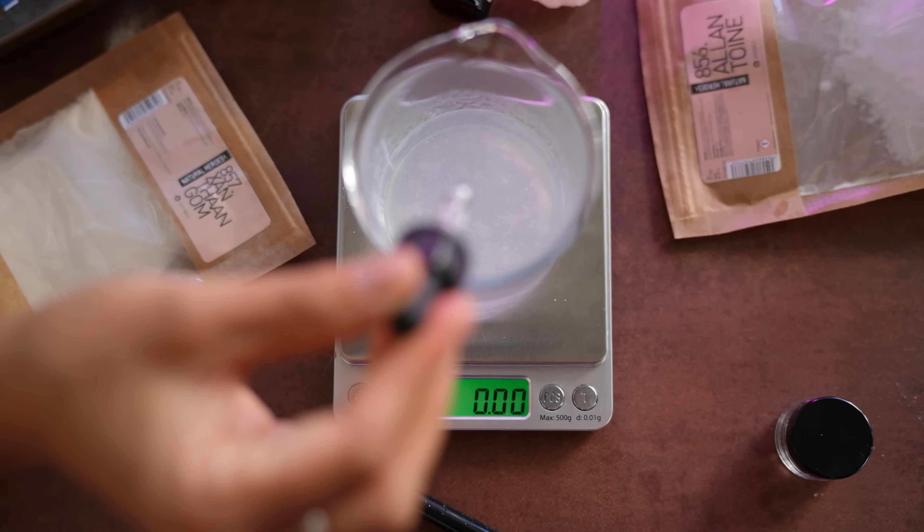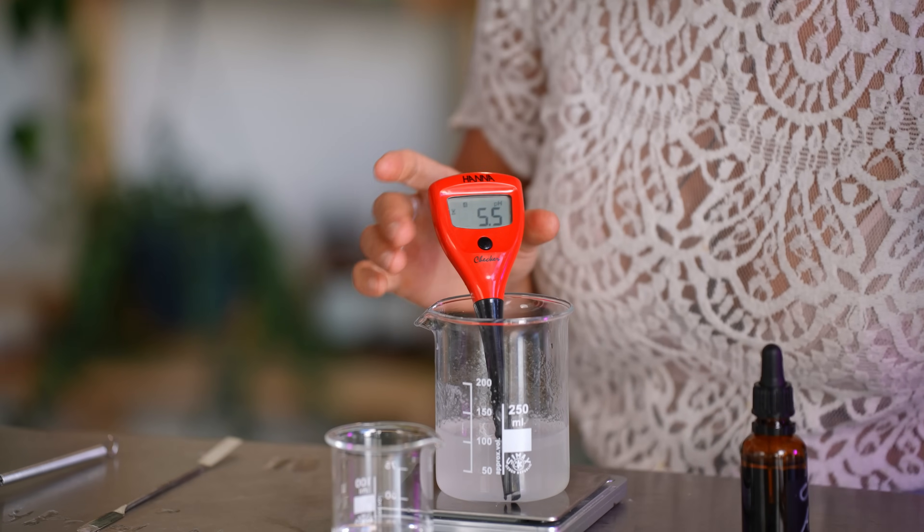We're going to add four percent of this, which equals four grams. After adding it, we give it a quick whisk and measure the pH again. It's at five and a half — perfect for our skin, because our skin pH is also five and a half.